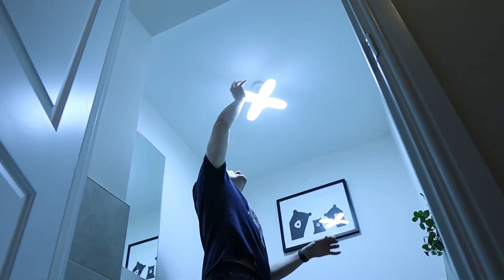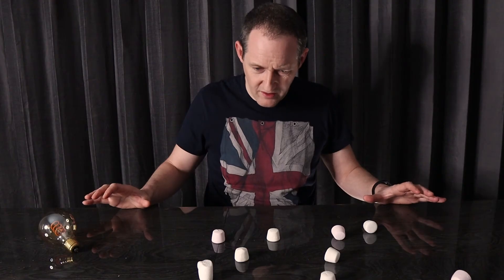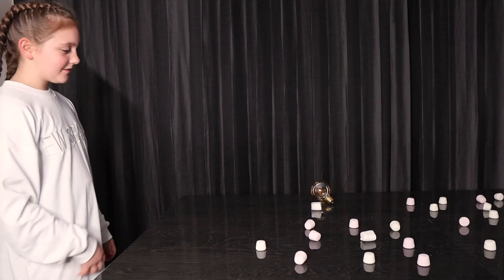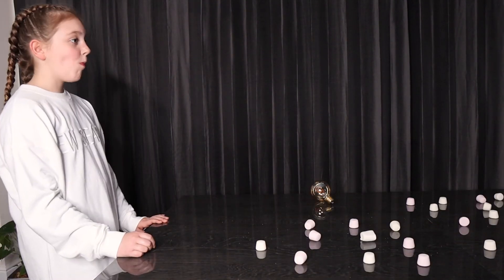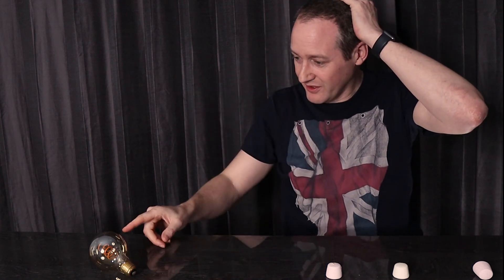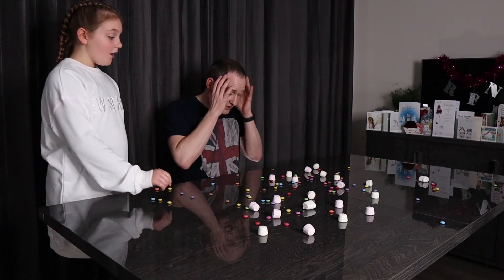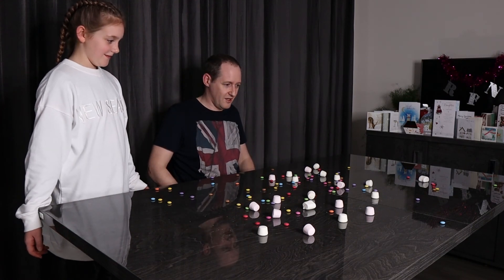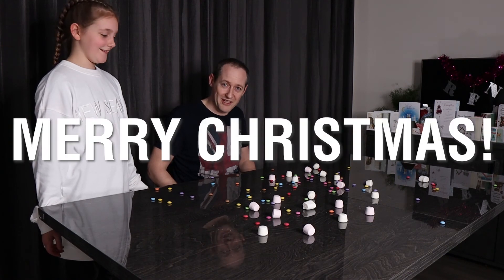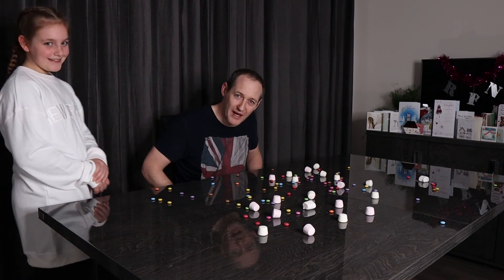Do you really believe in the magic of Christmas? Yes! I thought it was marshmallows. Whatever you do, do not touch that one. This one? Awesome! The magic of Christmas. Merry Christmas, everybody! This is a good light bulb, by the way.